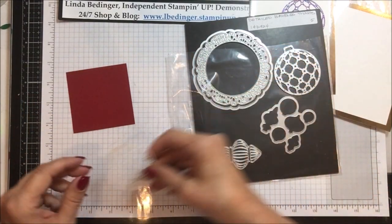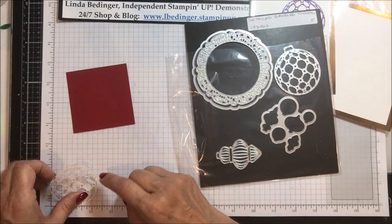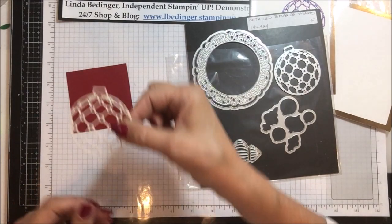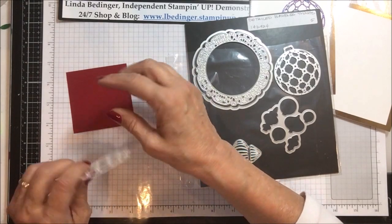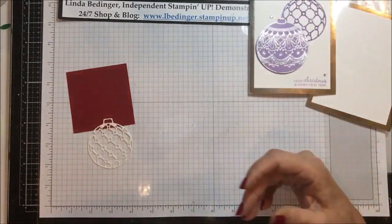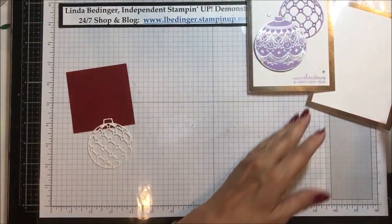Then you need a little piece of Dazzling Diamonds — I think it's two and a half by two and three quarters. I found that I could get quite a few of these down the page; I think you can get 25 of these out of one sheet of Dazzling Diamonds. I mixed up my colors, and I'm doing these for swaps and other things. I'm really pleased with the way they came out.